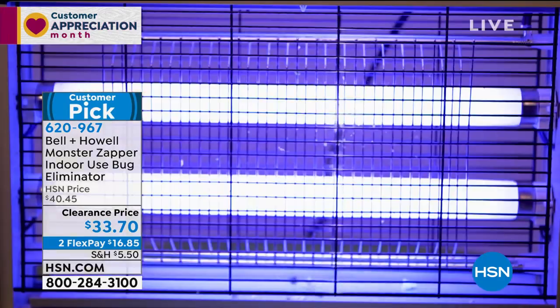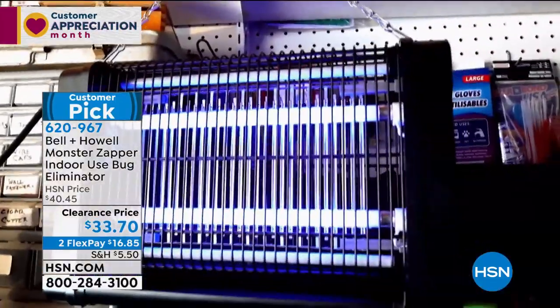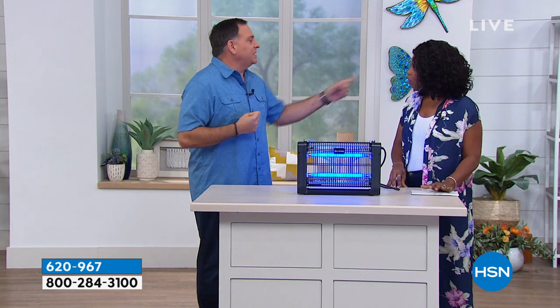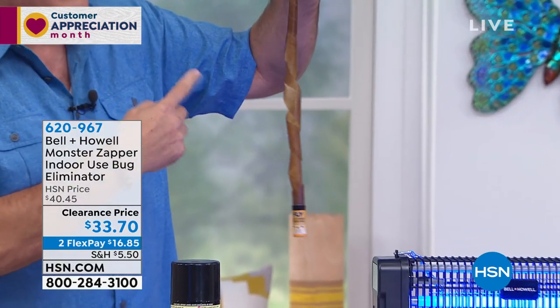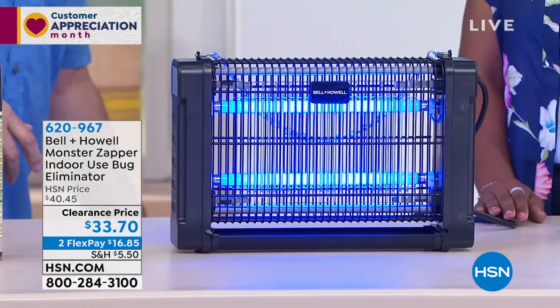Once they get near the light, there is a metal grid inside with 2,800 volts of electricity. When they touch it, they vaporize — they're gone. By doing that, you're getting rid of all those pesky flying insects that come into your house every time you open the door in summer. You can get rid of mosquitoes, fleas, moths, wasps — if you're allergic to wasps and bees, you don't want them in your house. This is the easier, chemical-free way to do it. The bugs are just drawn to it, and what you like about it is it's not hot and doesn't make any sound. You just turn it on.